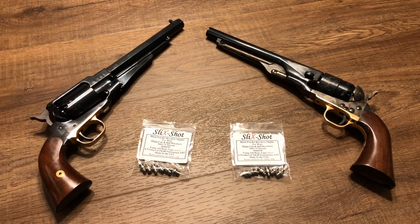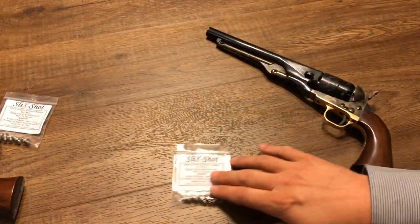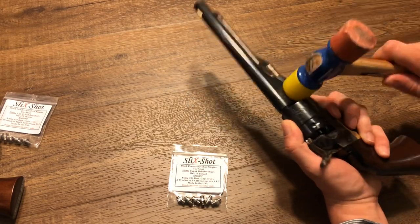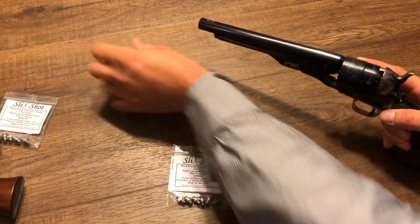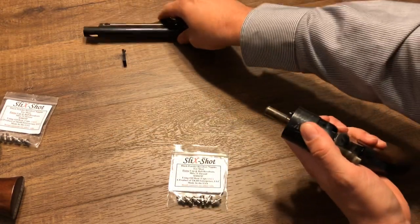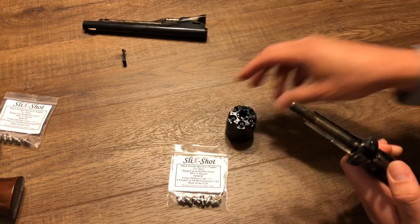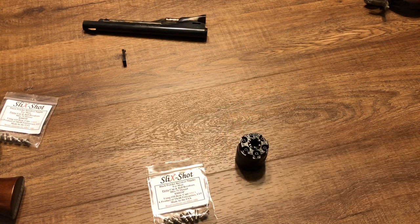So let's go ahead and get these installed. I'll start with the Colt, so I'll move the Remington just a little to the side. I'll begin by disassembling the Colt — knock the wedge out of the gun, remove the barrel, pull the hammer back to half-cock, and the cylinder comes off. As I'm doing this, I'll also share a couple of tips I've picked up over the years for taking out nipples and reinstalling them.